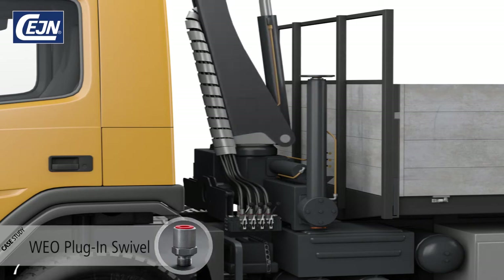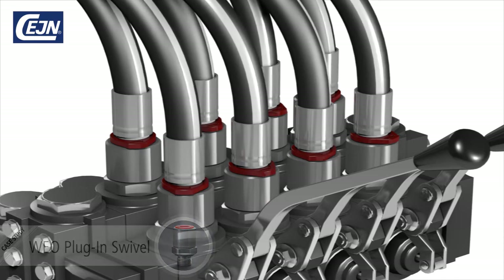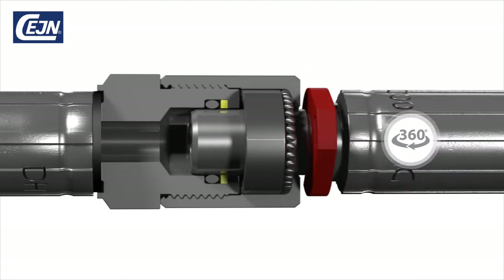When using the Veo swivel, the hoses can move freely and self-align with 360-degree rotation under full working pressure. The result is longer hose service life.